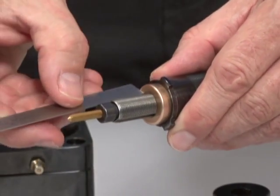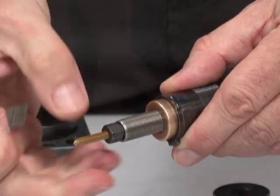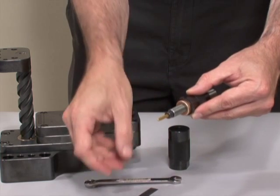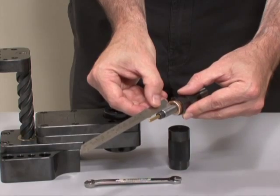It's always better to initially error on the side of not tapping deeply enough versus tapping too deeply. Doing the latter could result in tap breakage. Please feel free to contact the factory with any tap height setting questions.